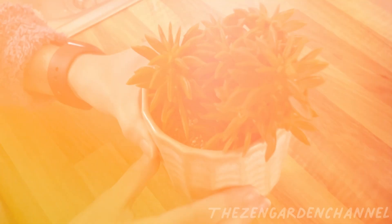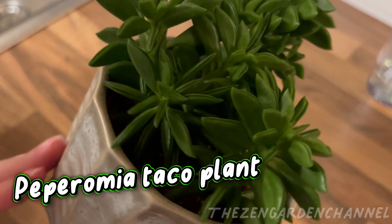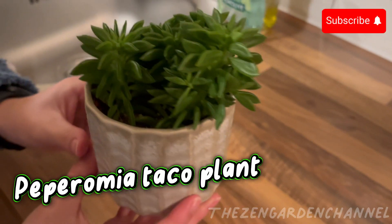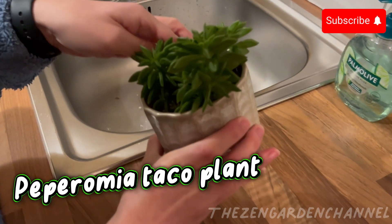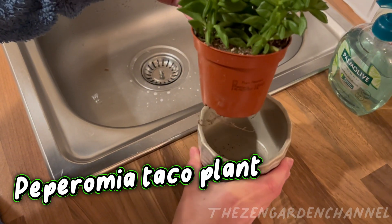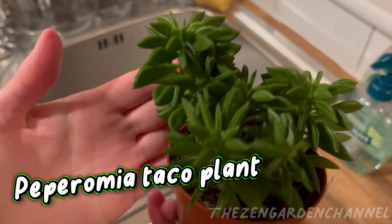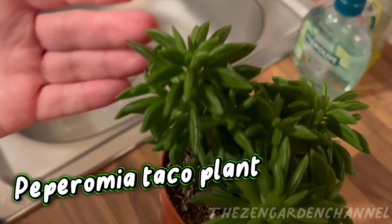Now let's go back to the new plant. This is a Peperomia axillaris, also known as the Peperomia taco plant. The name comes from the shape of the leaves that look like a taco. Peperomia are intriguing little plants that have developed strategies for water management a bit different from most plant life. Some Peperomia varieties are succulent, some are semi-succulent, and most are epiphytes. I think this one is a semi-succulent.